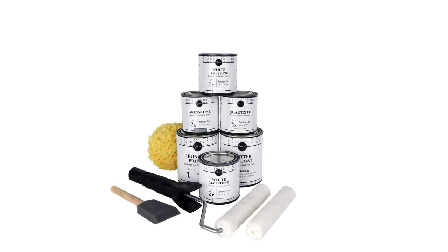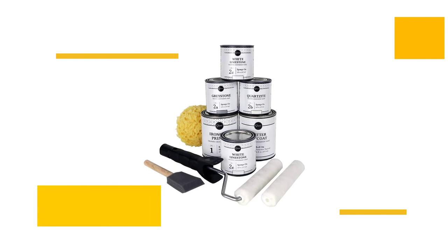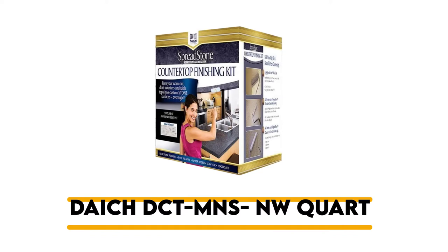This white diamond kit is a three-stage painting process, but it is easy to apply with a roller. It works on Corian, wood, cultured marble, and butcher blocks, and it hides existing stains and burns in your old worktops. Rather than an epoxy top coat, which dries harder and stops water absorption, this kit has an acrylic top layer that is less durable.